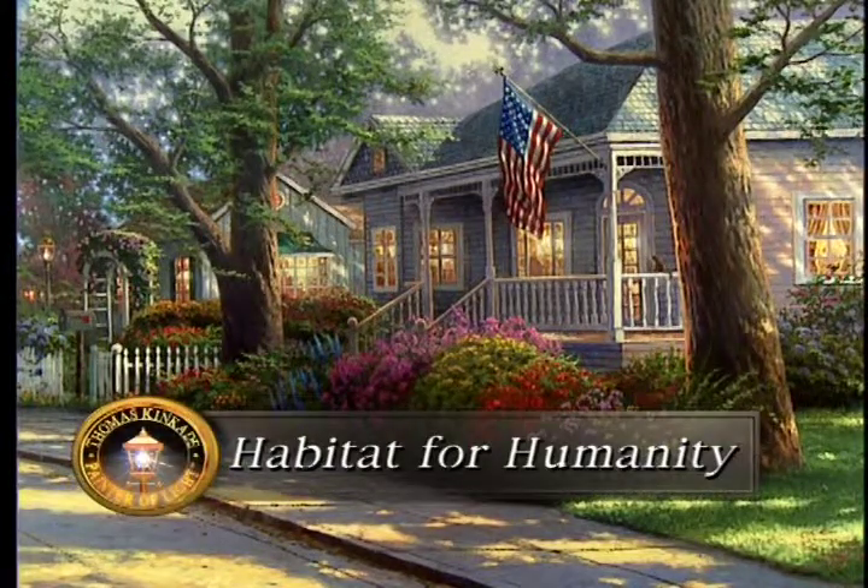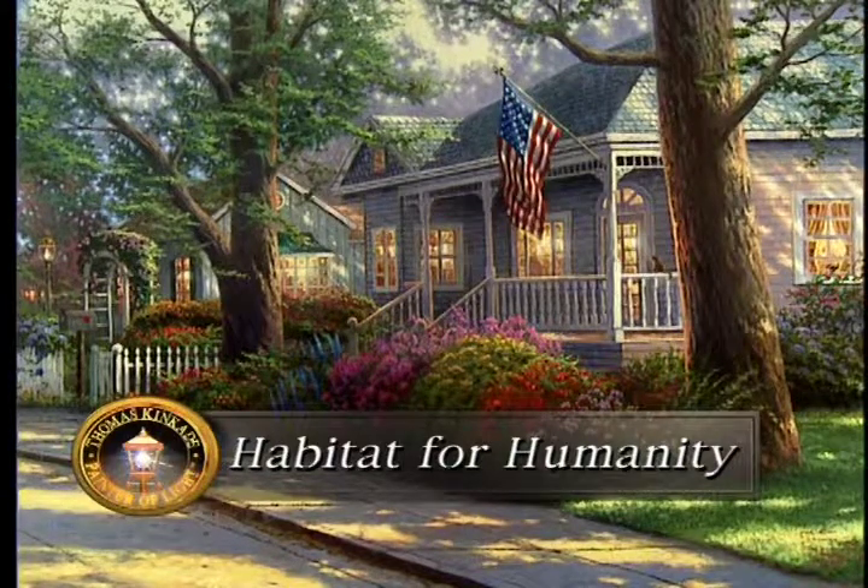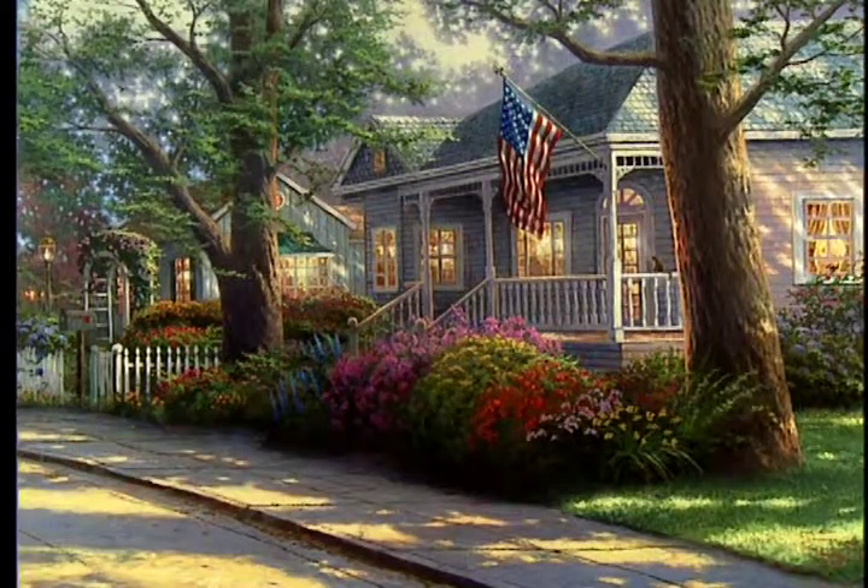My prayer is that Hometown Pride will be a reminder for every American to pause for a moment and be thankful for the blessings of our nation. This painting celebrates the real strength of America, which comes from its people, from its communities, from the pride that is in every hometown across this nation. God bless each of you as you celebrate that pride and share the light.